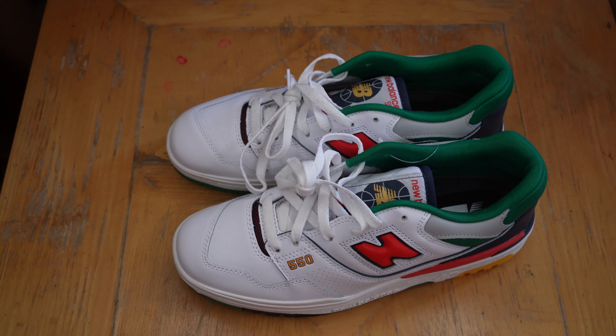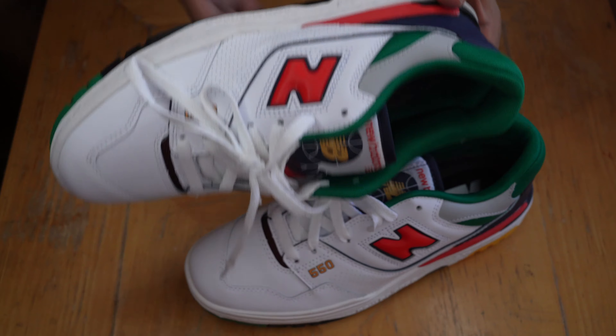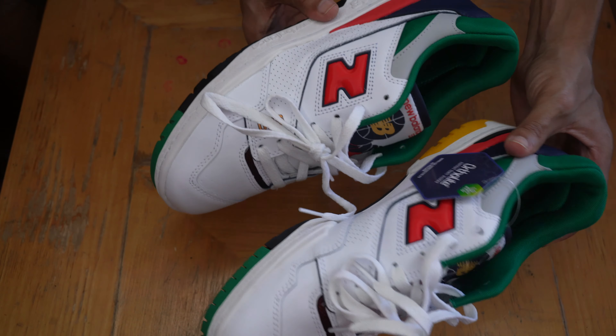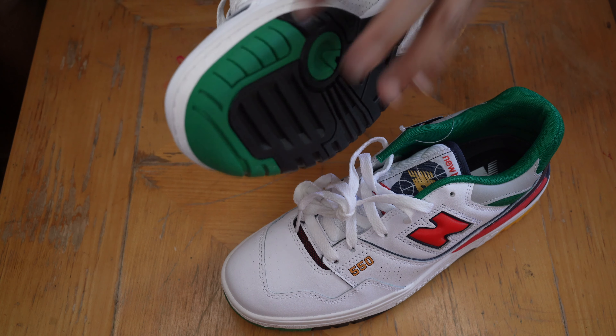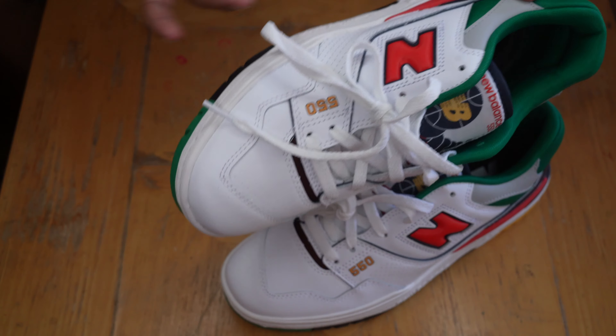It's a standard New Balance box, nothing really special. Getting both shoes out of the box — let's jump straight into the details. Starting with the front of the shoe: look at the toe box, it's the same white leather, nothing too special. There are perforations in the front. As far as quality, it's a little stiff — synthetic leather, nothing too special, what you'd expect from a GR pair. They look good though.